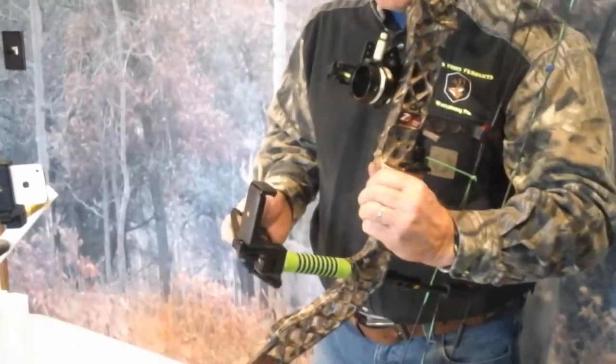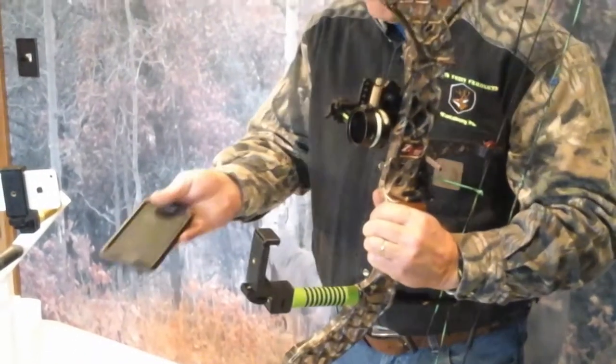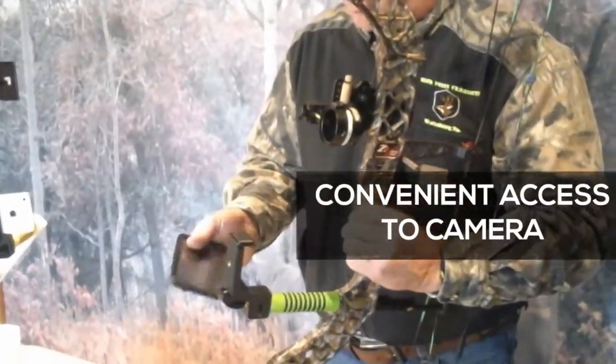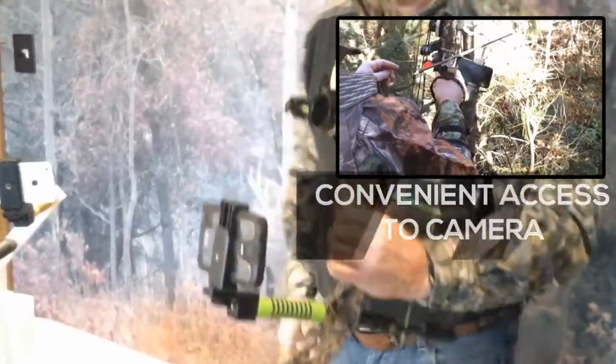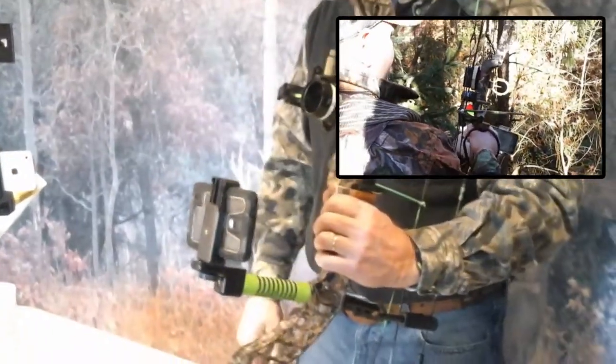We've got the smartphone adapter on there, and this camera here is in one of those otter cases — all you do is just stick it in here, snap it up and there you go. It's ready to go.